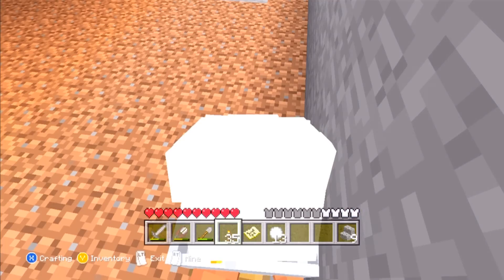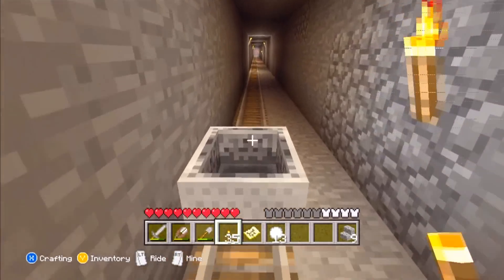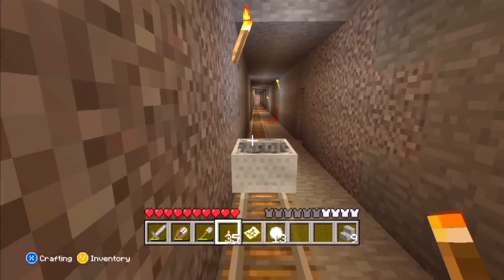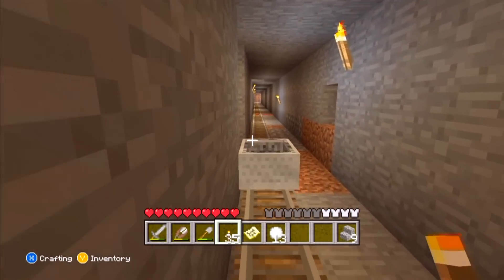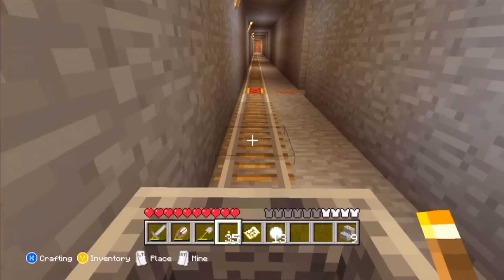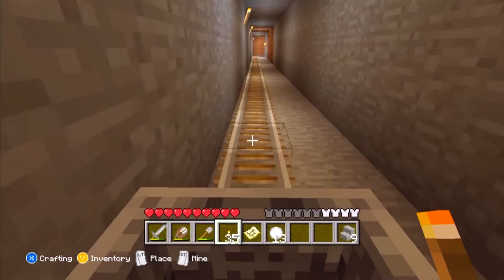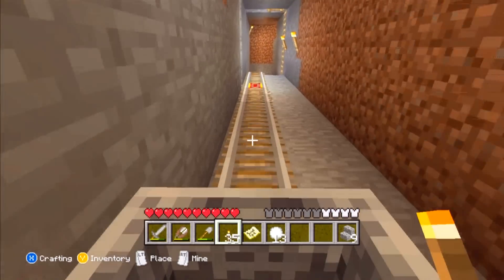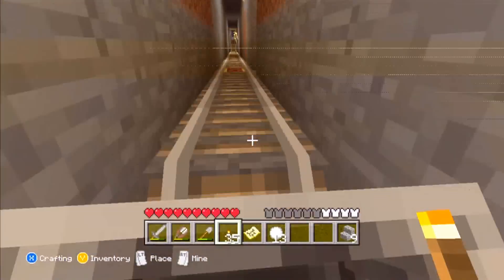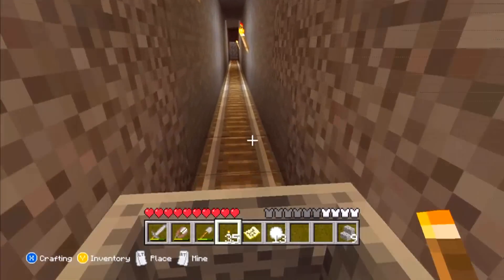That is the wrong button I'm pressing. Sorry. So I dug this tunnel all the way over here, because I had a house all the way over here and I had the idea to connect both of them. You will see that in a second. A lot of track I used right here. Look at how fancy that was. Come to a stop over here.